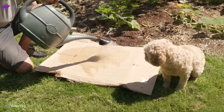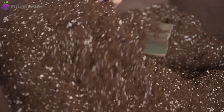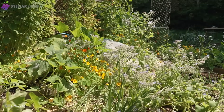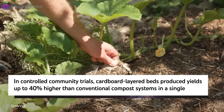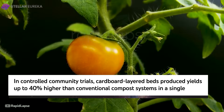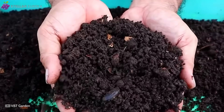Sunlight, watering, and soil were kept identical. No extra fertilizer, no hidden advantage. By mid-season, the difference was impossible to ignore. Tomatoes in the cardboard beds reached higher, fruited earlier, and produced an average of 22 pounds per bed, compared to 15.5 from the compost tumblers.